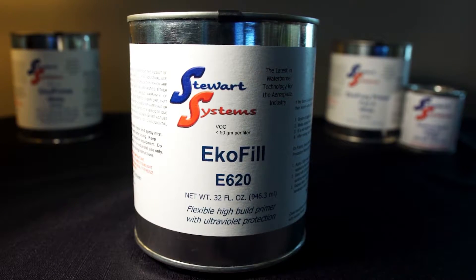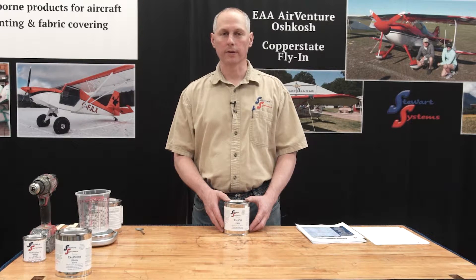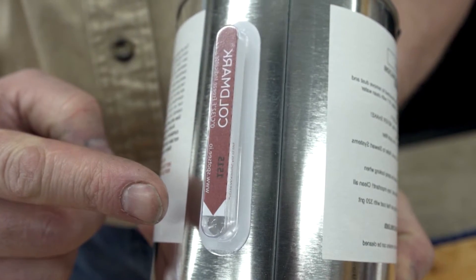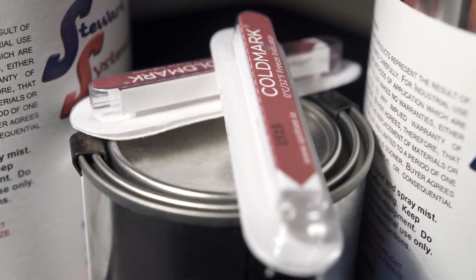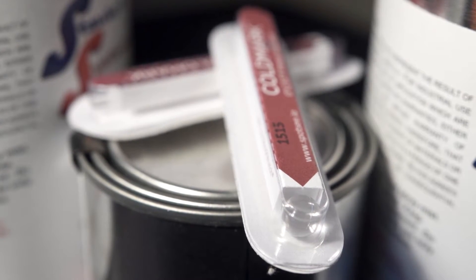Now we're going to discuss EcoFill in a little bit more detail. The first thing I want to highlight with all of our products that are freezable is when you open your package, make sure to look for the freeze indicator. You can see this one has a clear window at the bottom — there's no color in that. That's good. This product is not frozen.